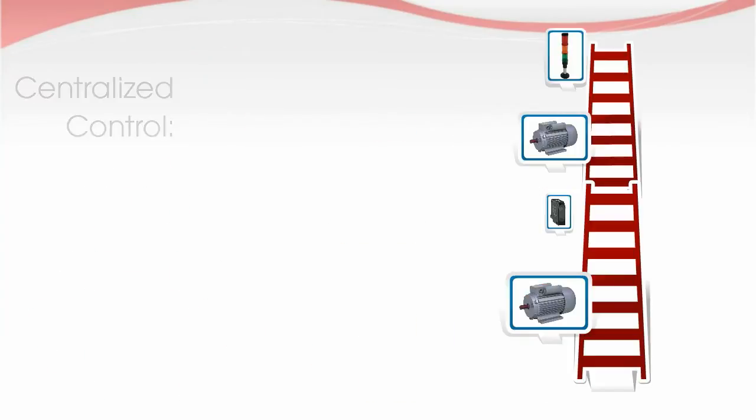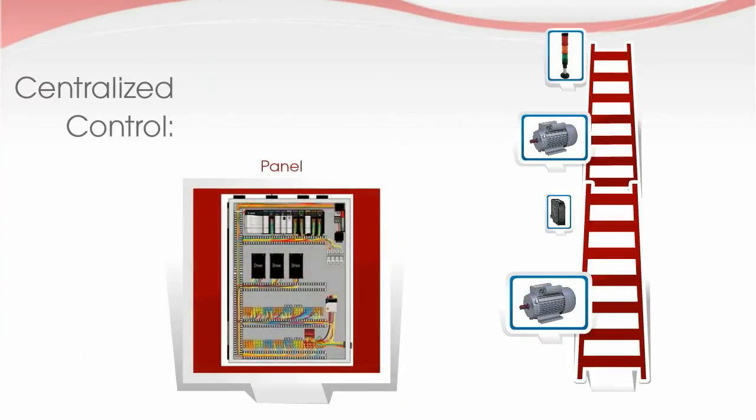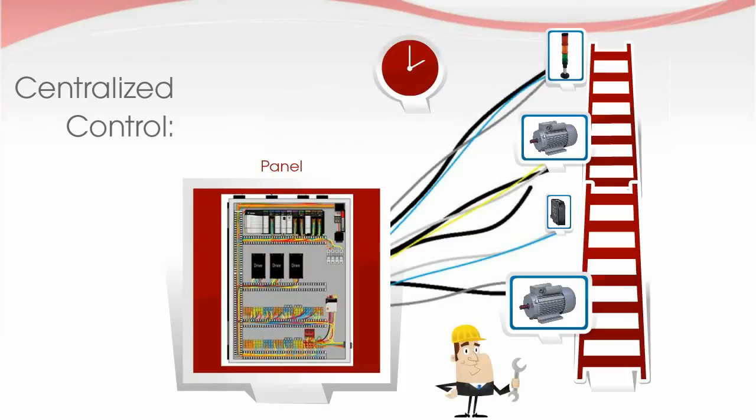Traditional automation control is centralized. It is housed off the factory floor in a panel to protect it from contaminants, and it requires lots of time for an engineer to wire the system.